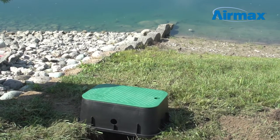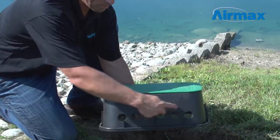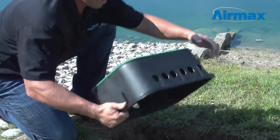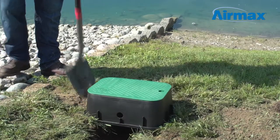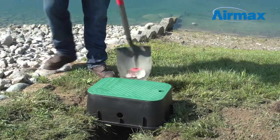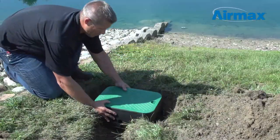Next, select a location in line with the trench near the pond's edge and place the junction valve box with the multi-outlet side pointing towards the pond and the single outlet side pointing to the compressor. Using a shovel, mark an area slightly larger than the junction valve box. Dig the hole to a depth of 8 inches and place the junction valve box into the hole.